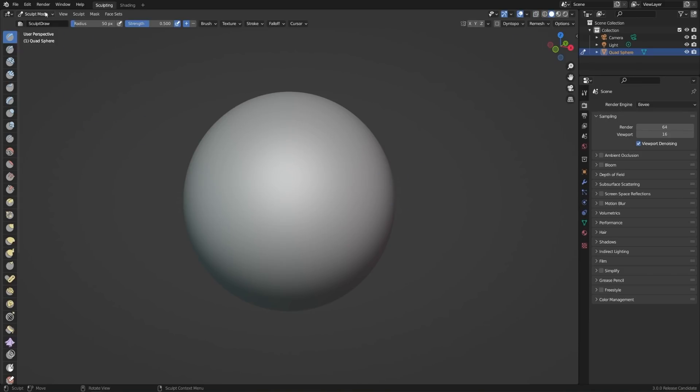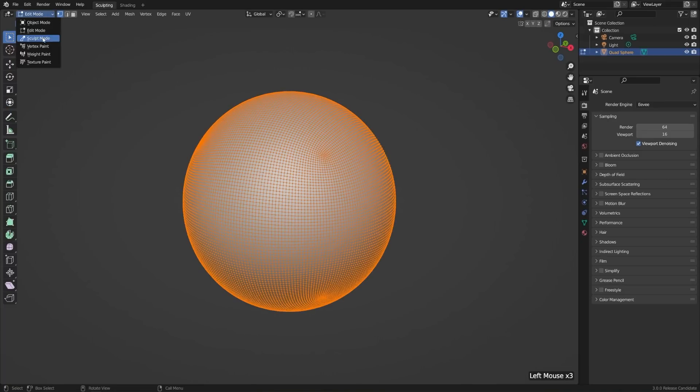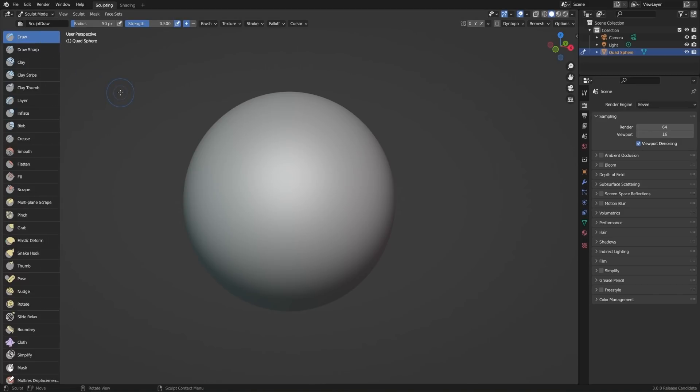In the header, you'll notice that we're just in sculpt mode, so we could switch back to object mode or edit mode at any time. But in sculpt mode, we have a ton of different tools. Let's go ahead and drag out our toolbar to the right a little bit so that we can actually see the names of them. If you get familiar with the icons, you might want to do a two-column layout so that you can see them all at the same time.